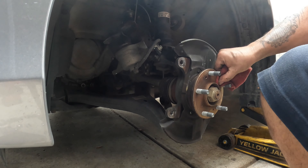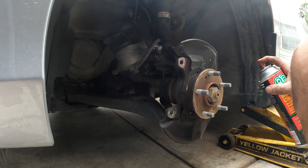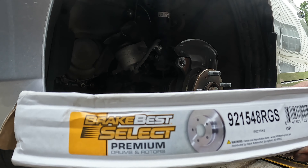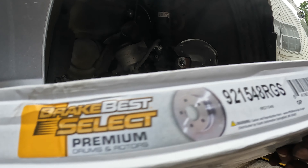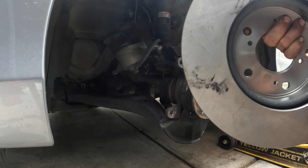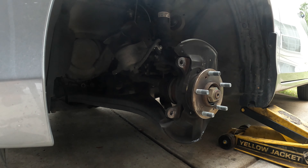We'll clean this up a little bit with some Scotch-Brite and spray it off. Here's the part number for the rotors right there — 921548RGS. These did come from O'Reilly's; they're not a sponsor or anything, but this is what we're going with. We're going to spray the rotors off with some brake cleaner — let me grab a couple rags.